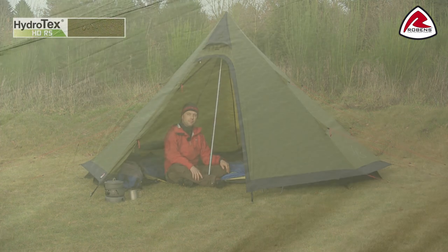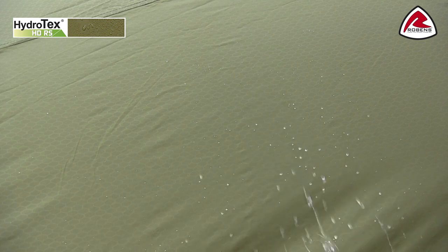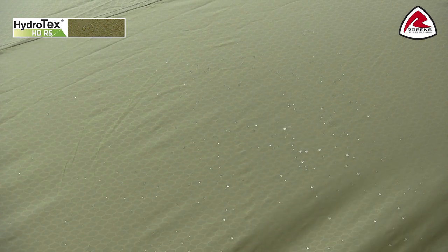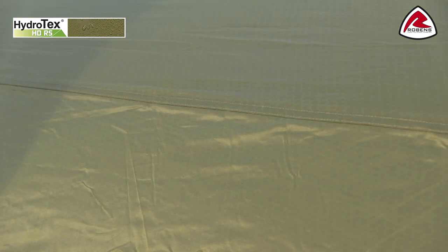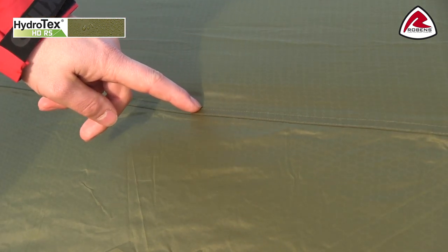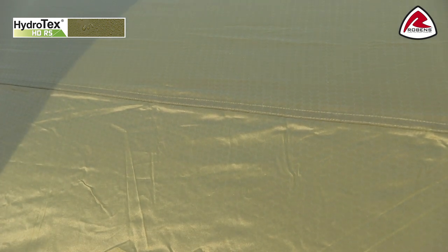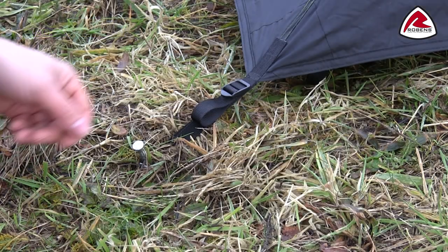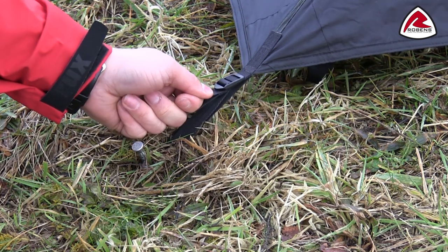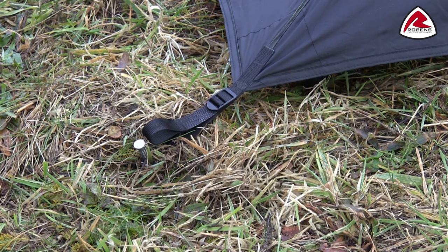The flysheet is made of Robens Hydrotec HDRS, which is a very tough 75-denier ripstop polyester. It is PU coated on the inside. All seams on the flysheet are fully taped to ensure waterproofness. The flysheet has a hydrostatic head of 5000 mm and is fire retardant. Adjustable key pegging points are included for difficult terrain and to adjust flysheet tension.